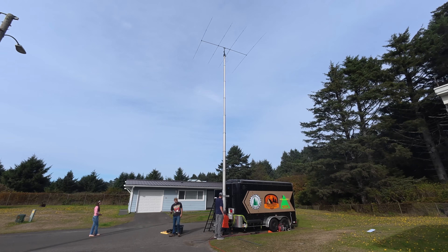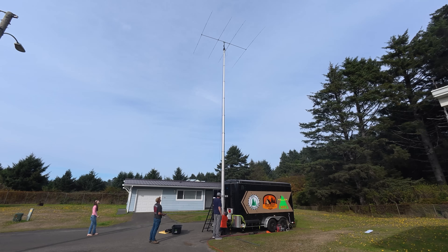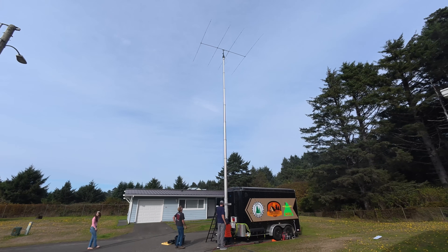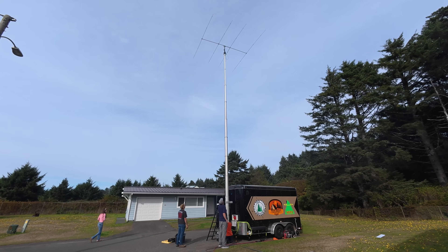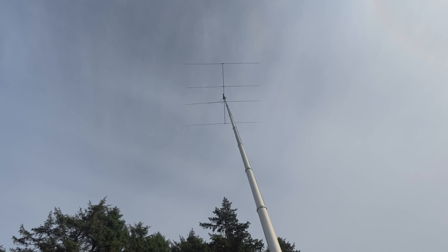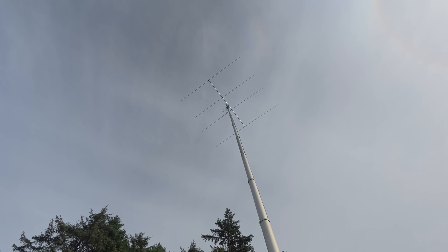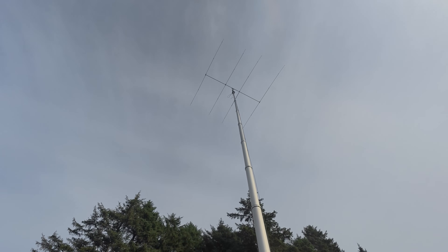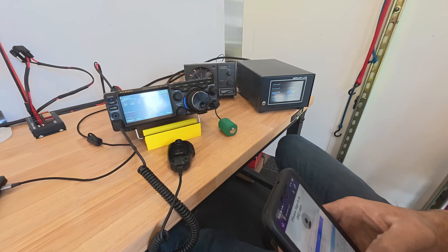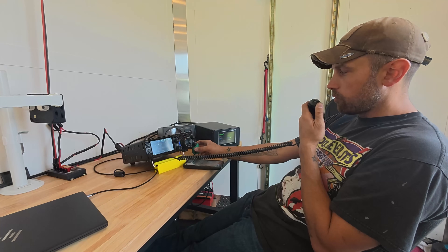Higher, Daddy, higher! Fifty feet up, four-element, ten-meter Yagi — you've got to love that. It rotates. And now we have a 600-watt ten-meter station in a trailer. Seven Romeo Kilo.